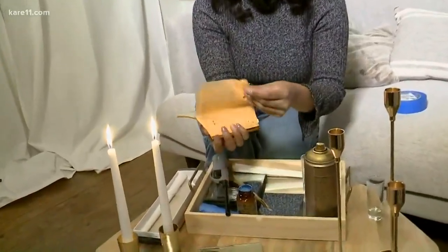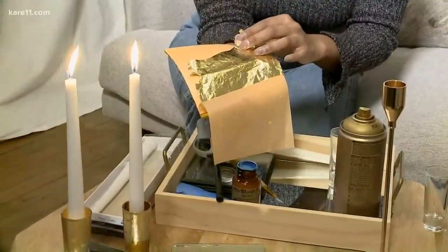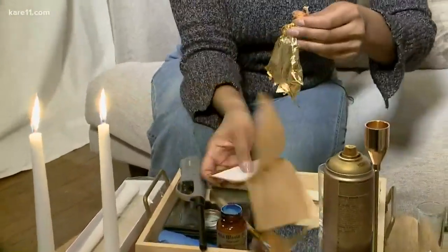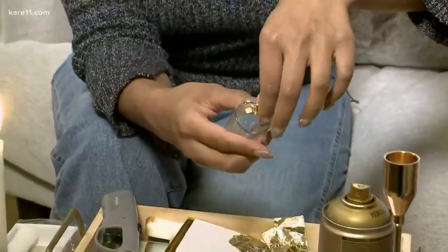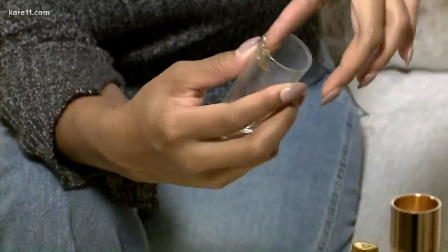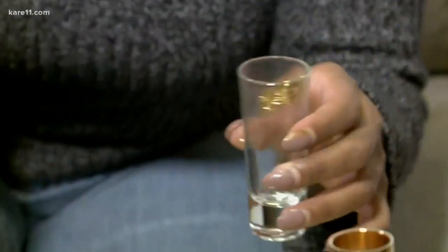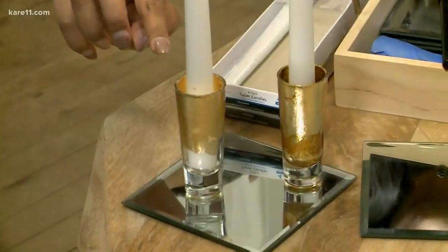Then you take your gold leaf, which is so fun — it feels like tissue paper, very flimsy and fragile. What you do is take off little chunks or pieces of it and put them into the glass. Experts will tell you to use a brush and carefully apply it, but I quickly did this with my hands. Here's the finished product — I went all the way around.